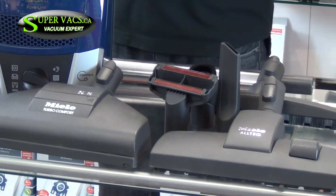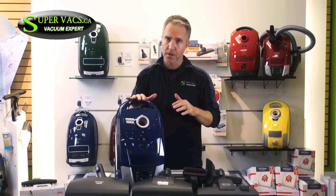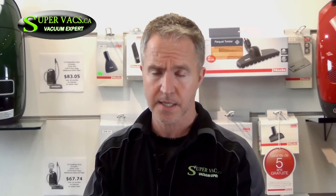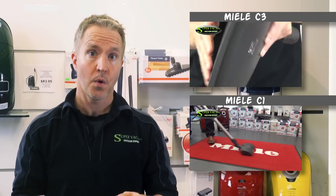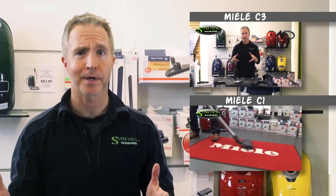When it really comes down to it, if you want a vacuum for longevity and long life expectancy, this is the unit to go with. If you like this unit or any other unit, you can click below and visit our website at supervax.ca. We have free shipping next day, so don't hesitate. Happy vacuuming! I'd like to thank everybody for watching. If you'd like to see more videos, click on the links beside me. If you have any questions or concerns, go to supervax.ca or email us at tyler@supervax.ca. Our goal is to help you pick the right vacuum for your needs and your cleaning. Happy vacuuming and have a great day.